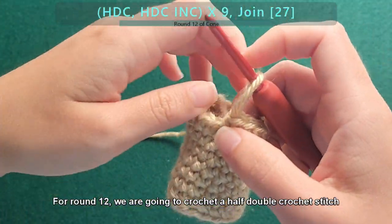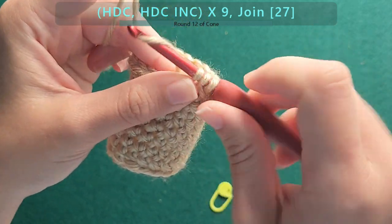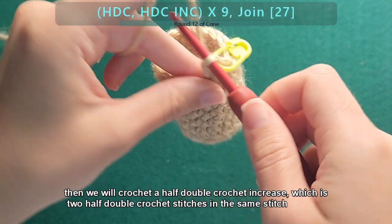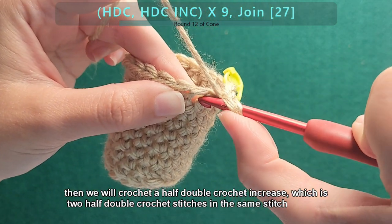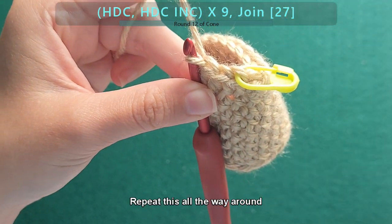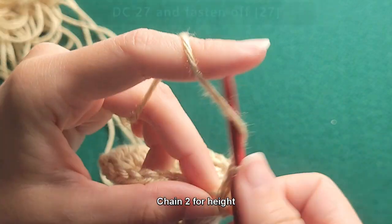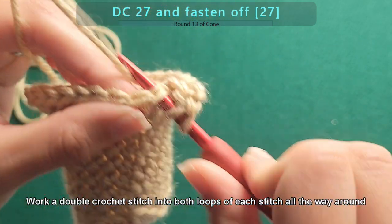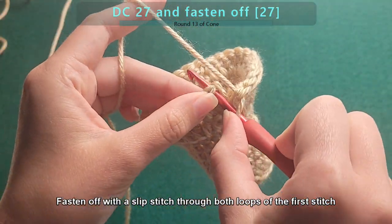For round twelve, we are going to crochet a half double crochet stitch, then a half double crochet increase — which is two half double crochet stitches in the same stitch. Repeat this all the way around. At the end of round twelve, join with a slip stitch to the back loop of the first stitch, and then chain two for height. Work a double crochet stitch into the front loop of the same stitch you slip stitched into, then work a double crochet stitch into both loops of each stitch all the way around. Fasten off with a slip stitch through both loops of the first stitch.